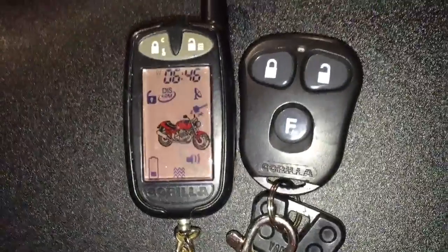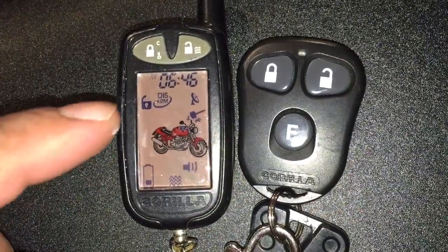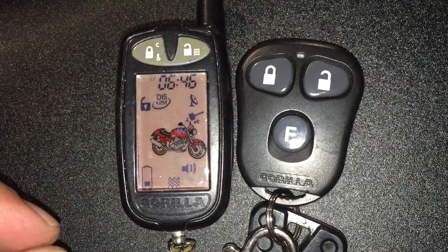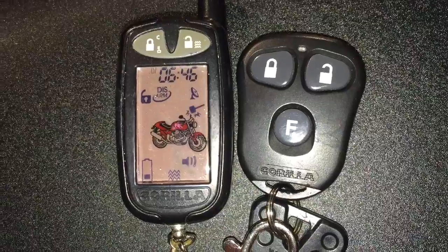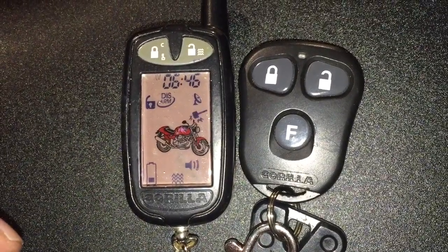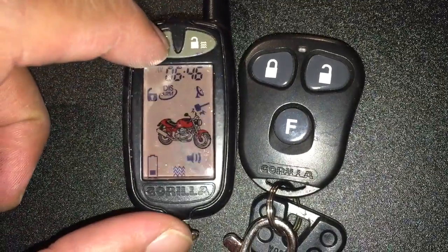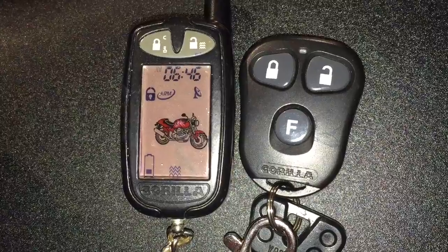First, let me mention that as of now the bike is disarmed. You can see that display there — the signal it's giving is as though the alarm went off, but it's simply disarmed. So let's arm it now. You heard the chirp on the bike.